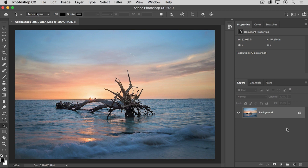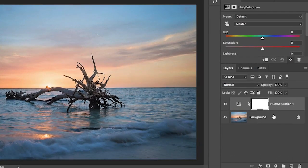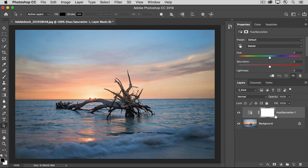In the Layers panel, I'll click the New Adjustment Layer button and choose to add a Hue/Saturation adjustment layer. That creates a brand new layer above the background layer that contains the photo, and that new adjustment layer comes with its own layer mask. With this adjustment layer selected, in the Properties panel you can see the controls for this adjustment layer. I want to increase the saturation — I'm going to take it way up, more than I normally would, so that you can see this is increasing the color saturation throughout the photo.